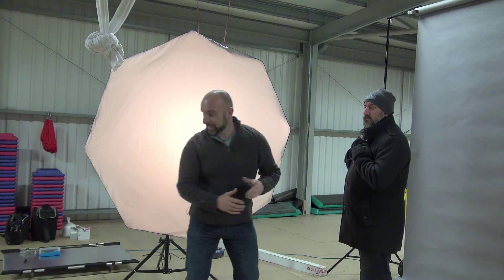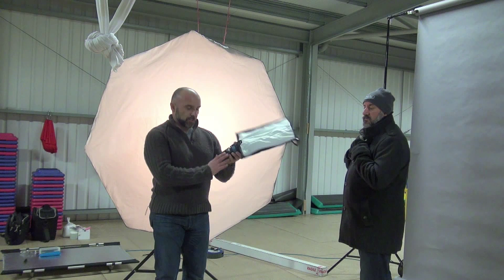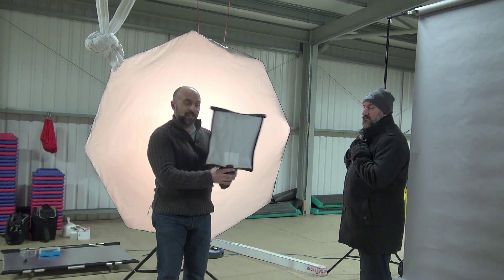Even if I just bend down here, you might be using one of these things. I'm using a Phottix Speedlight with one of these Rogue flash bender modifiers. Exactly the same process — you might put it on a light stand, you might have somebody holding it.